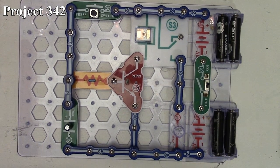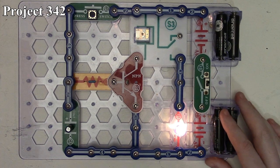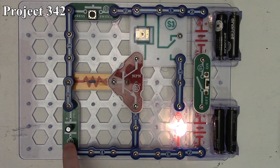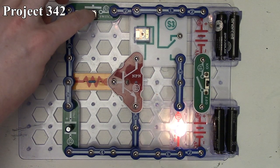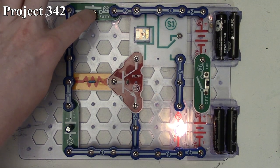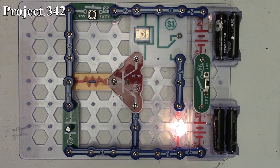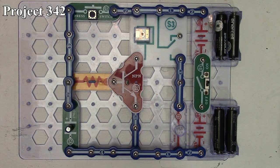With the circuit on, nothing happens. But if we press the press switch, the bulb lights up. When we release the press switch, the bulb stays lit for several seconds because the capacitor is discharging through the base of the transistor. Once the capacitor discharges enough, it can no longer supply sufficient current to the transistor's base to keep the relay contacts closed, and the lamp turns off. We can start again — pressing the switch charges the capacitor, turns on the transistor, closes the relay, and lights the lamp. That's how project 342 works.